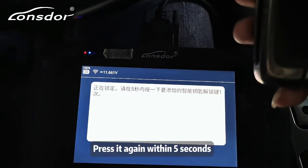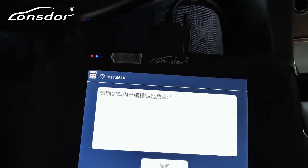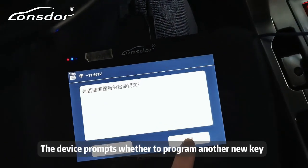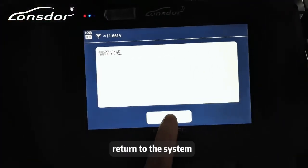Press again within 5 seconds. The number of programmed keys identified in the car is now 1. The device prompts whether to program another new key — select No. Click OK and return to the system.